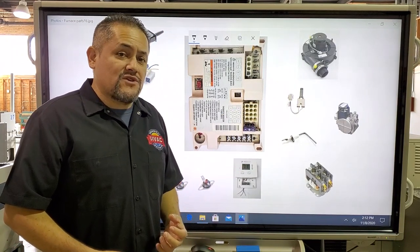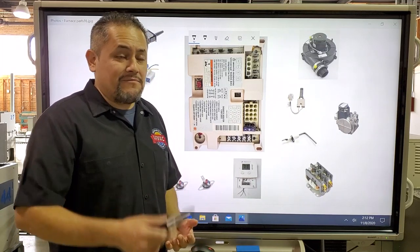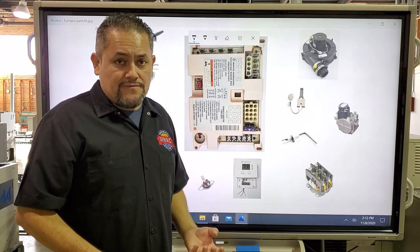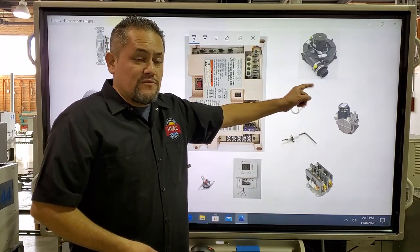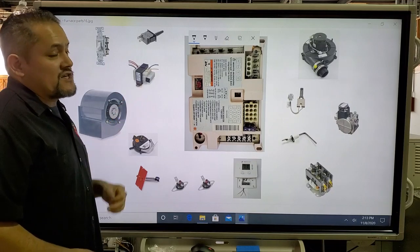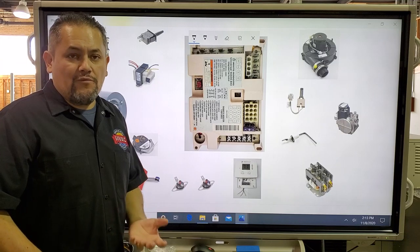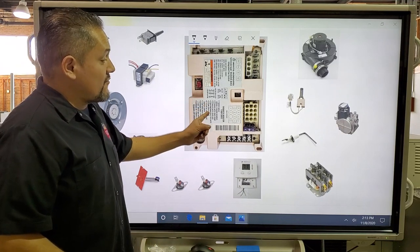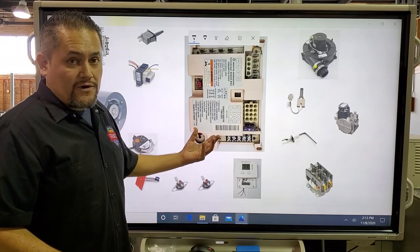The next component is the inducer motor. It creates negative pressure in the secondary heat exchanger and the primary heat exchanger on the 90% furnace, and it also pulls the combustion gases out of the heat exchanger. It's a very important part of the furnace. That's the inducer motor.